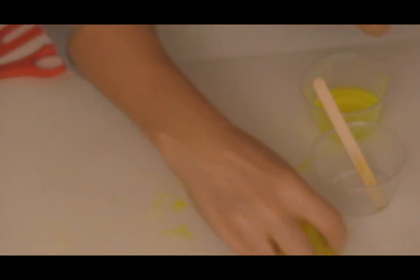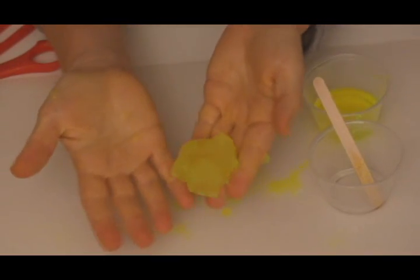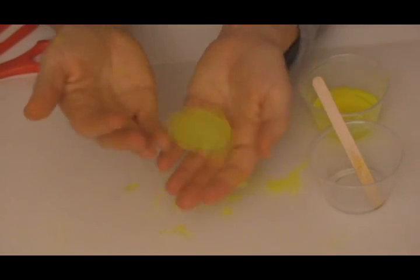You know your slime is ready when you throw it on the table and it bounces. If your slime happens to break into two, three, four, ten pieces, simply grab it and squish it back together.